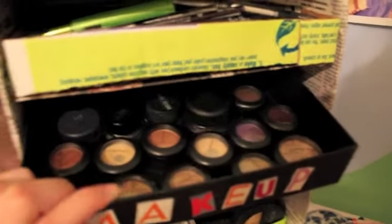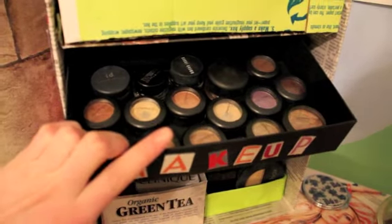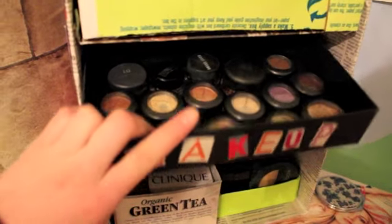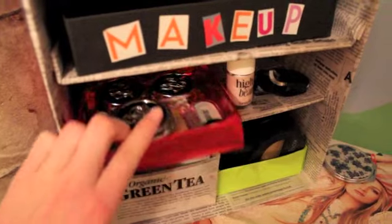This one is my MAC eyeshadows. And I have two gel eyeliners back there. And then these are just some other eyeliners.